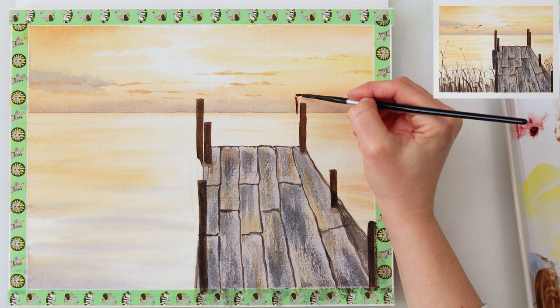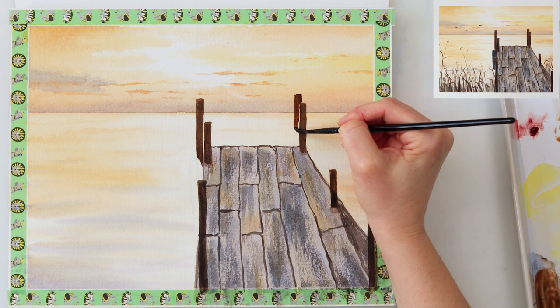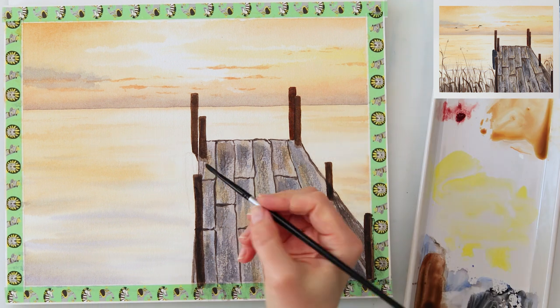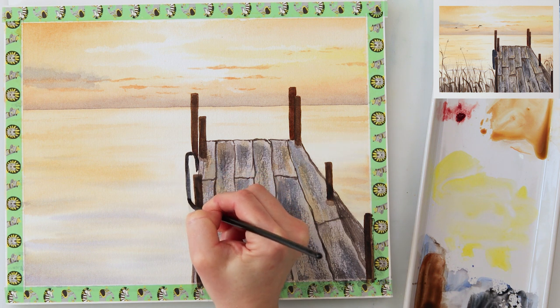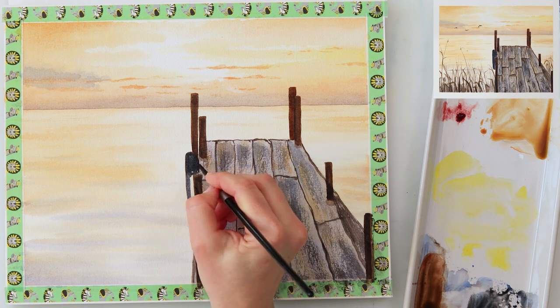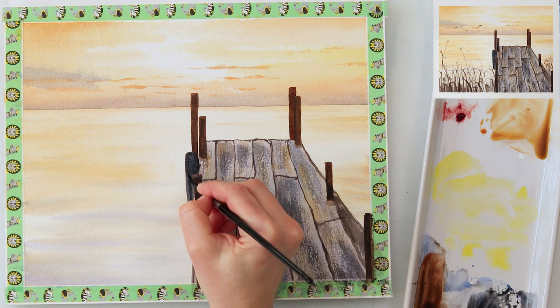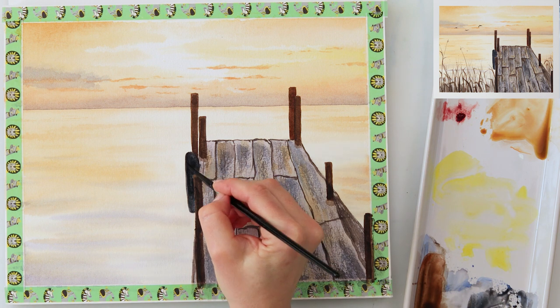First, you don't have to use my colors — you can use any colors you like. Your sky here doesn't have to be yellowish; it can be bluish, that's fine. But if you're not sure and don't want to think about choosing colors, the way to make your colors as similar as possible to mine is shown and explained in that video. I'll link it in the description box — maybe it will help you when picking your colors and paints.